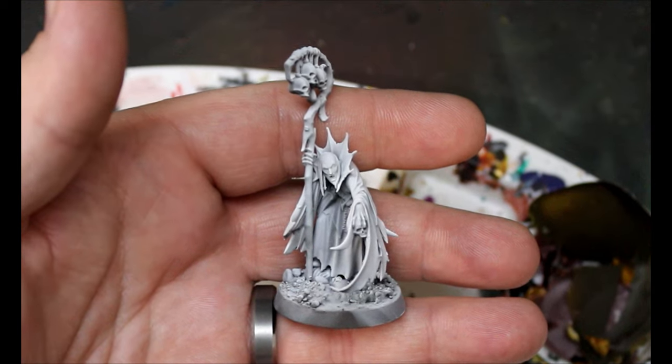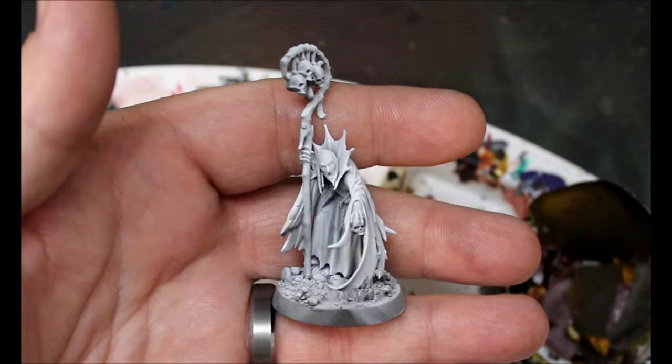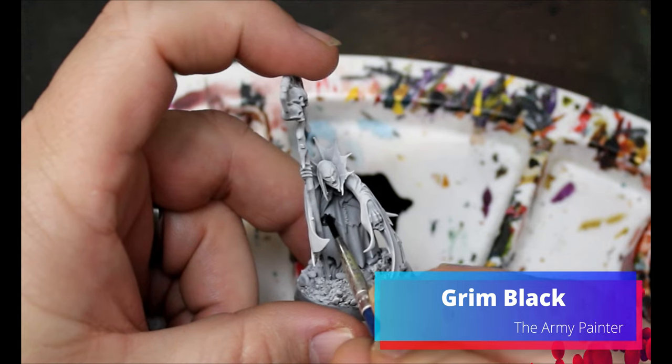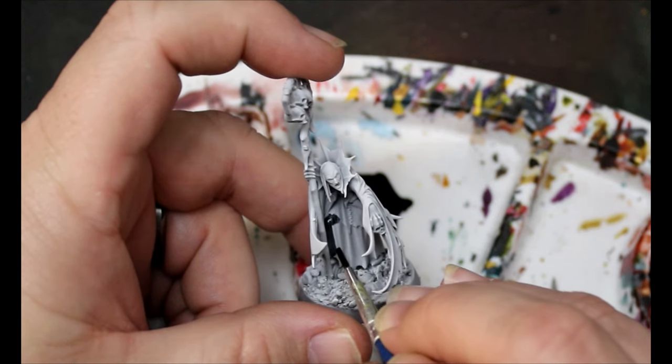First thing we'll do is give him a spray of black and then white from above — it's a heavy zenithal on this guy. We're going to start with some Grim Black, and this is going to go over all the parts of the cloak that are supposed to be black.